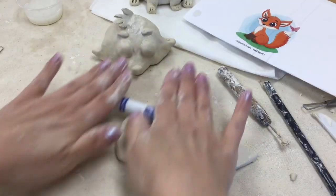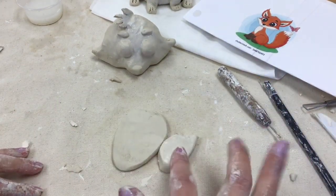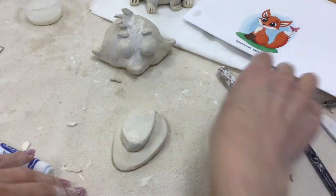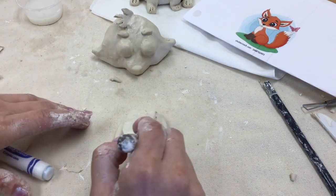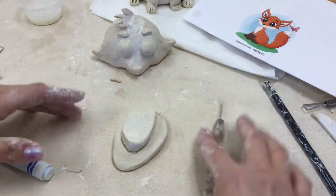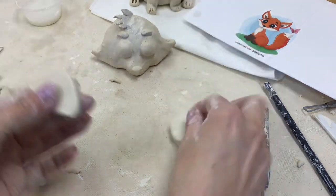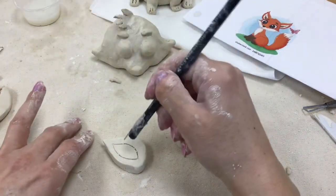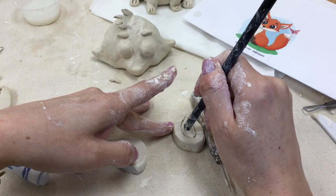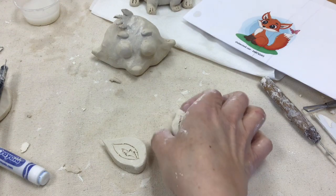Because I want both ears to be very similar in shape and size, I cut one ear already and I'm rolling out a second piece of clay to match the thickness. I'll place my first ear on top of the second mini slab and trace it to make sure the second ear is the same size. It's always easier to draw intricate designs on flat clay before slipping and scoring the ears onto the head.